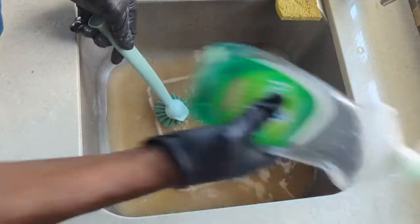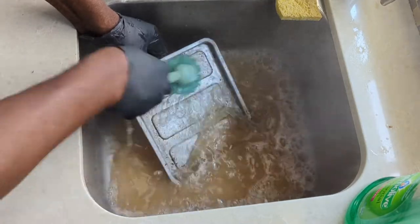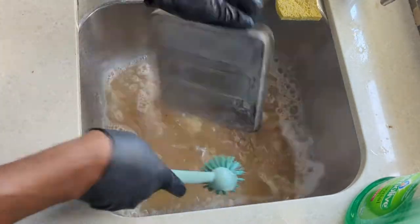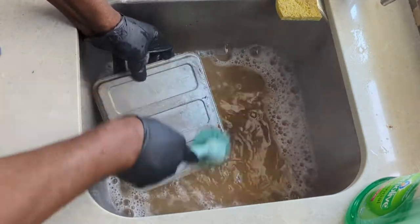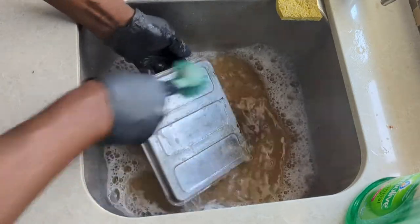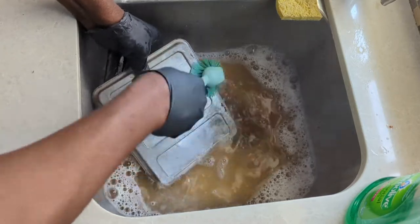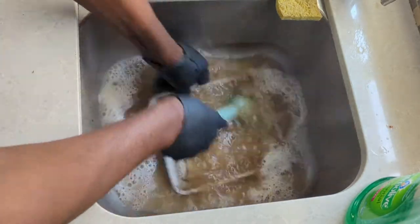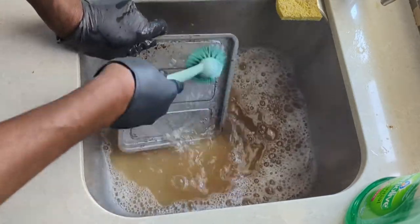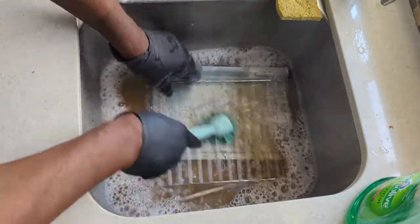Adding a little bit of soap to help with the final cleaning process. This is much better — I'm much happier with the final results here.